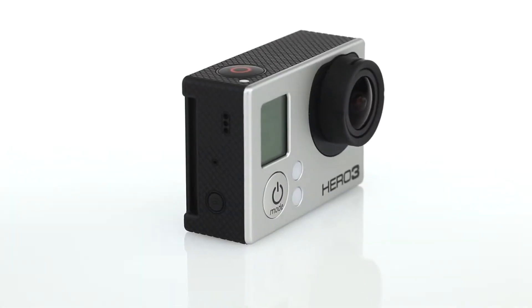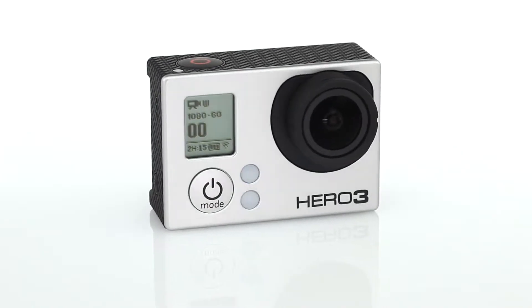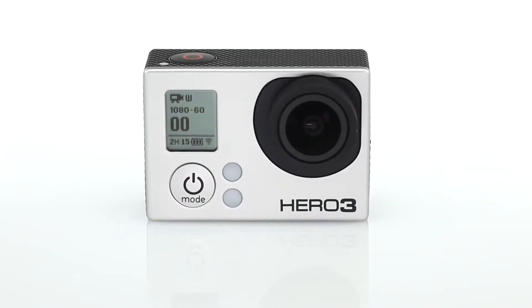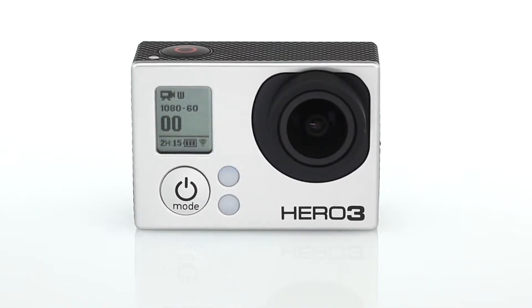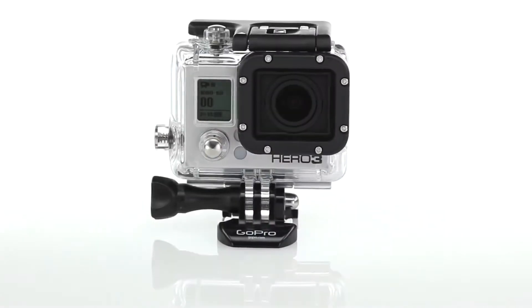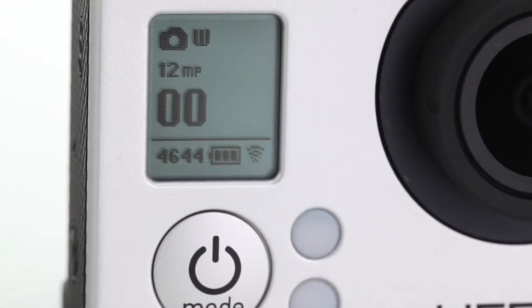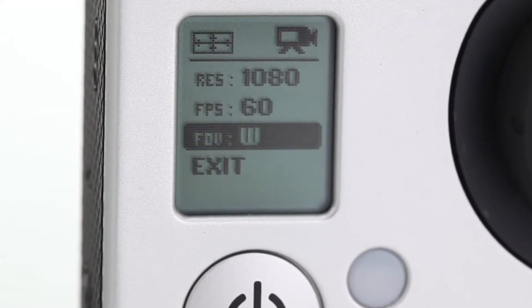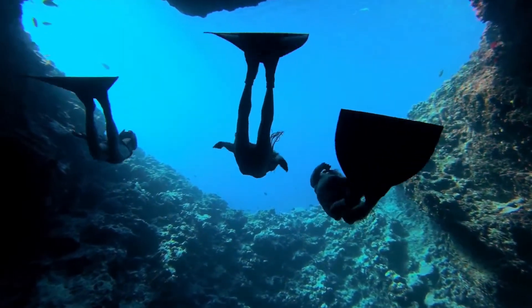The Wi-Fi enabled Hero 3 Black Edition is the most advanced GoPro ever. No expense was spared during its development, resulting in a GoPro that's smaller, lighter, and two times more powerful than previous models. Wearable and gear mountable, waterproof to 197 feet, and capable of capturing 12 megapixel photos and ultra-wide fast 1080p at 60 frames per second, the Hero 3 Black Edition is the world's most versatile camera.